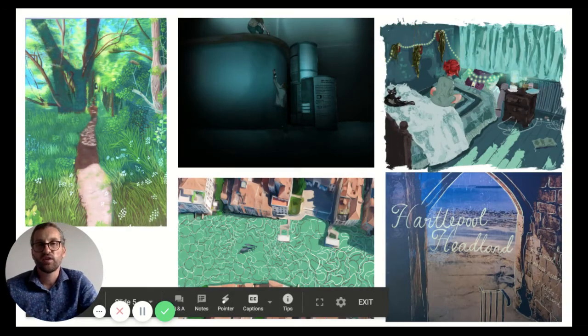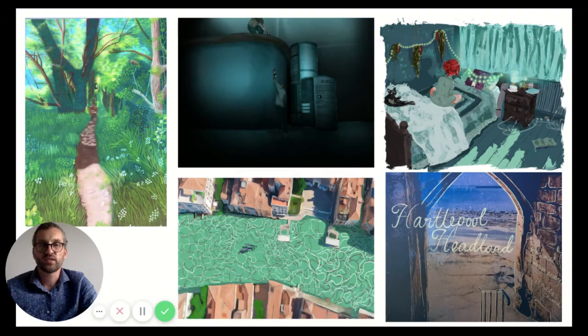We also have a full Mac suite with industry-standard software such as Photoshop and Illustrator, and all our students are taught the basics. Many of them decide to take this further off their own accord, and a lot of the work you see here is the result of practice and self-teaching — the results are amazing, and quite often these students will peer-teach others around them throughout the year.